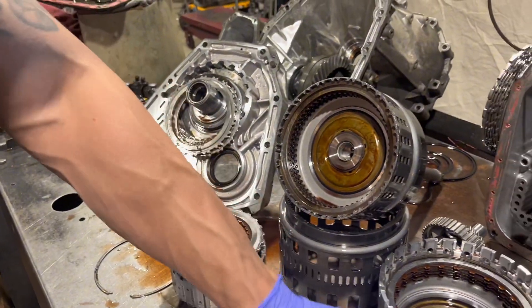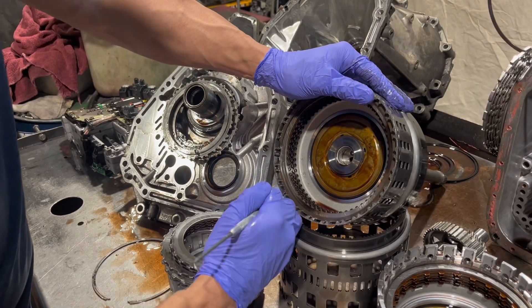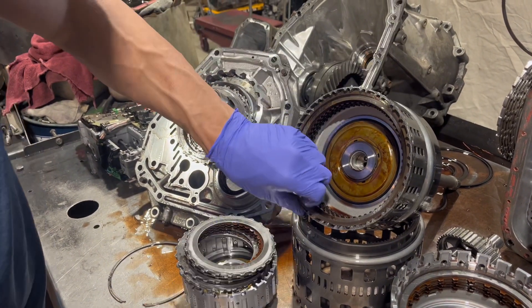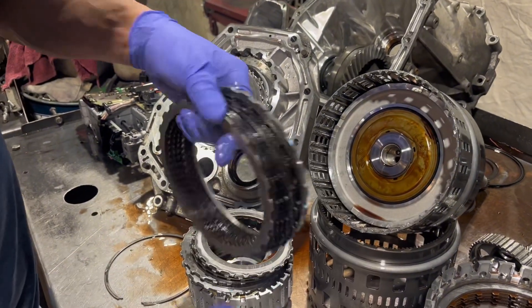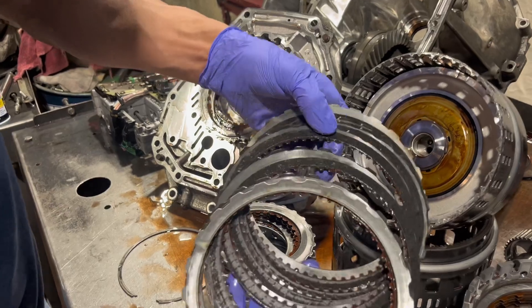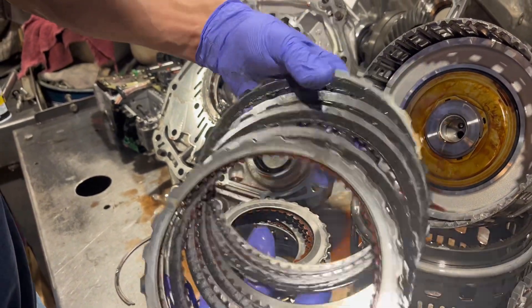Next are our input clutches, and these are usually pretty problematic. And again, these are cooked — not metal to metal, but cooked.